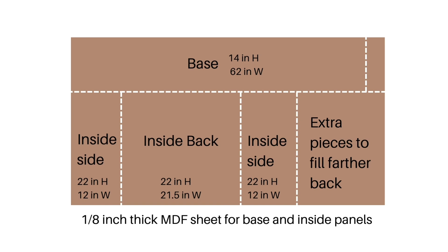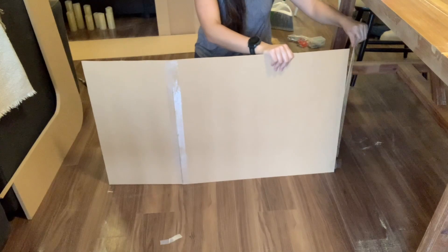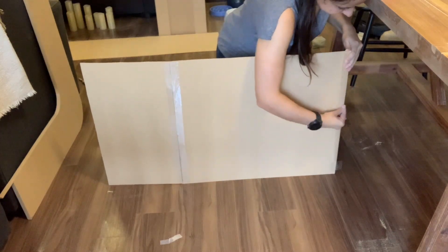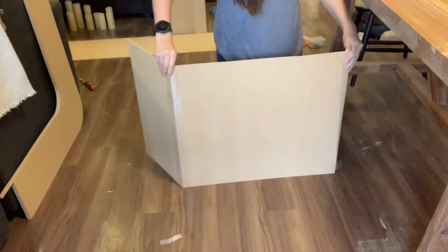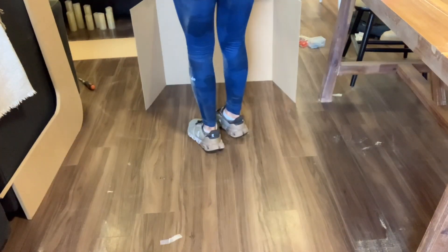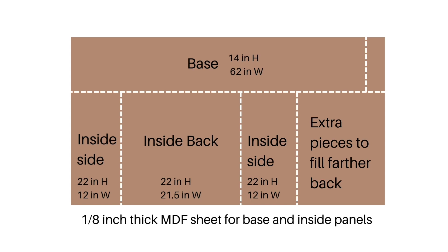Finally, I constructed the inside of my fireplace with my eighth-inch thick MDF board by cutting a back panel and two side panels that I taped together to work much like a good old-fashioned science fair bi-folding board. With leftover pieces of this eighth-inch thick MDF, I cut out a long base for the entire fireplace to sit on. I had to fill in toward the back and inside with scrap pieces as well, but once it's all painted, you can't even tell.